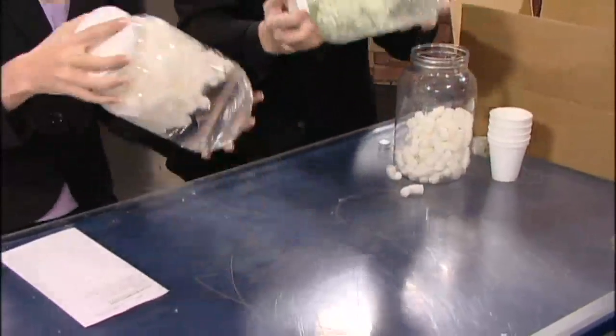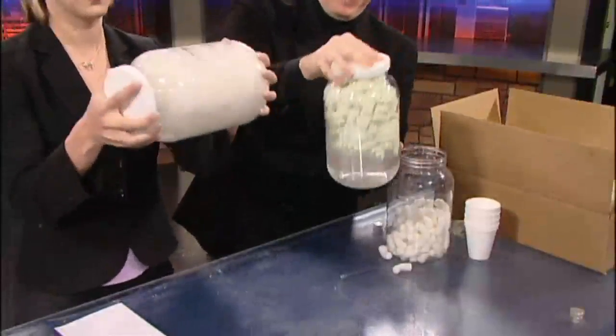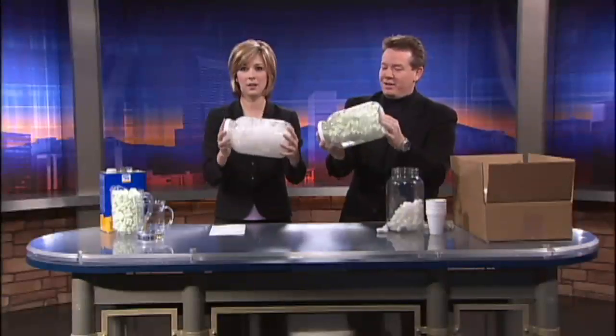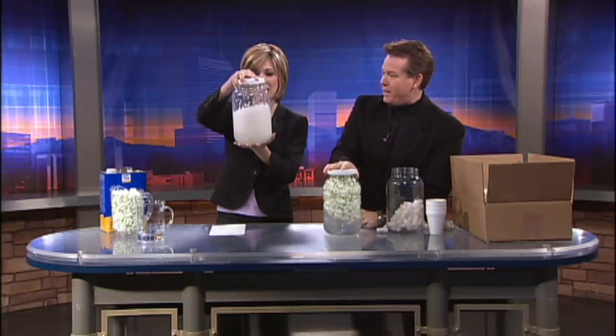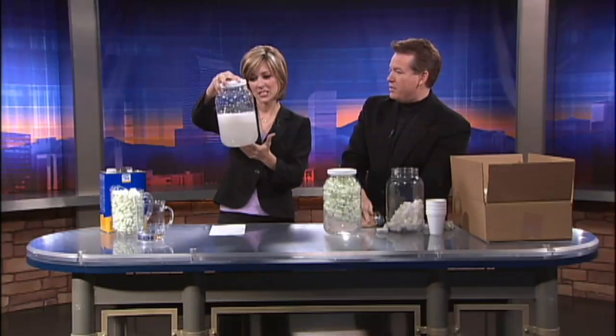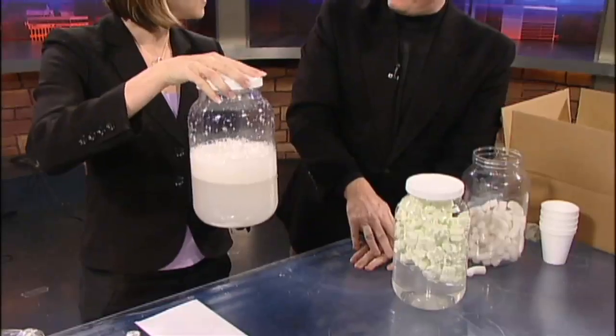So pick it up like this and just shake. As you shake, you notice that absolutely nothing happens to mine at all, and it never will for thousands and thousands of years. Look at yours — it's gone, it's completely gone. It's dissolved. It just looks a little bit milky. So it's eco-friendly. We've made landfill gravy.